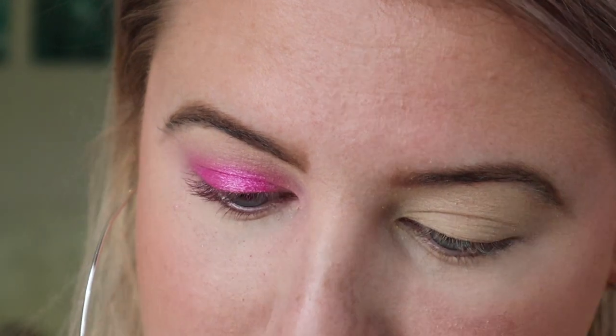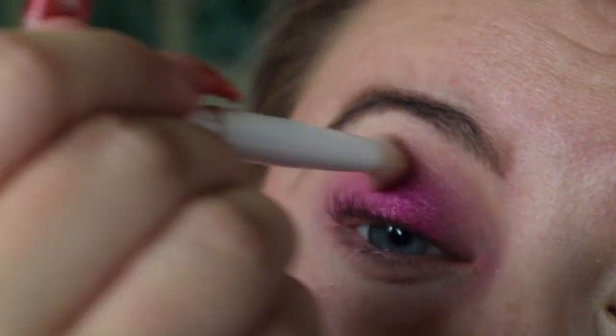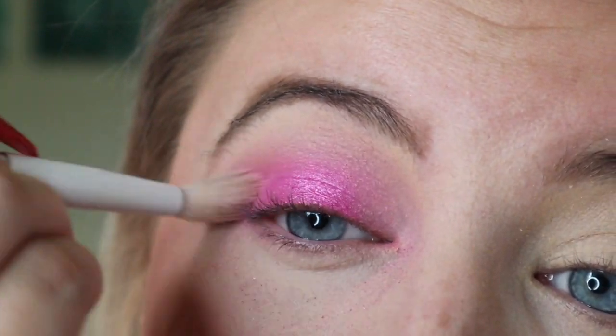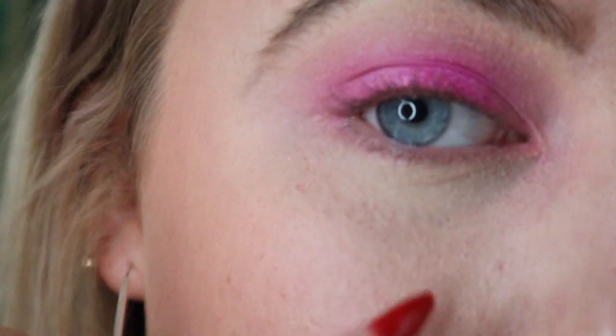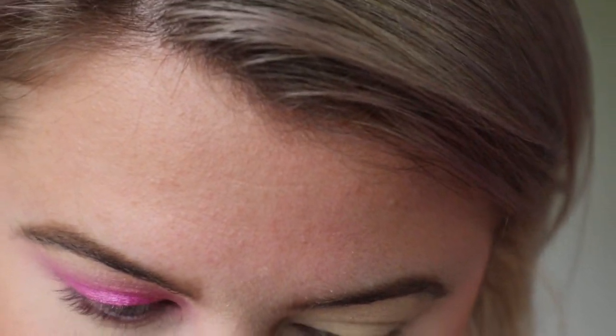I'm going to go back in with Bubble Gum — that pastel pink — because we lost it a little bit in the crease, so I'm going to put it back in there. That Cotton Candy shade definitely had some fallout but that doesn't really bother me, I just swipe it away. I kind of want to go back into that Good Morning shade, that really light pink, and put it in the inner part of my eyelid to kind of brighten things up.